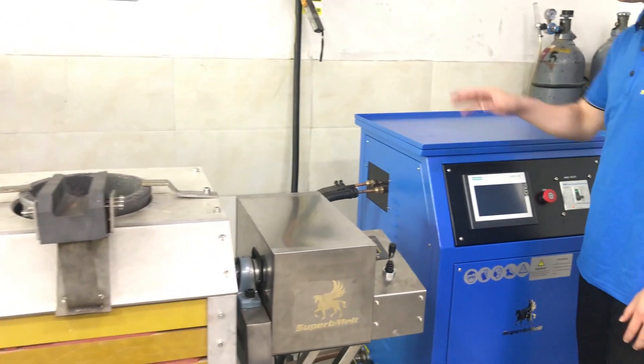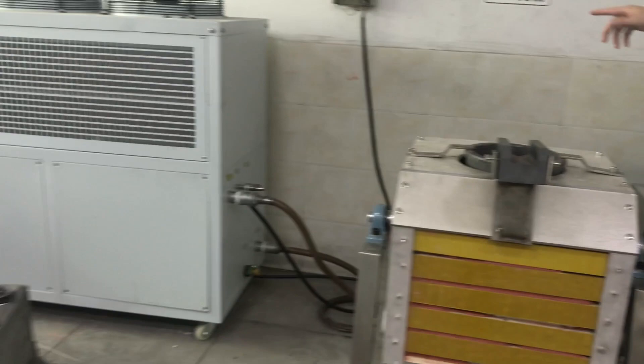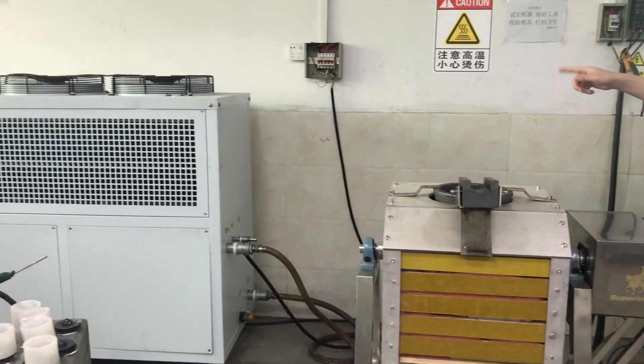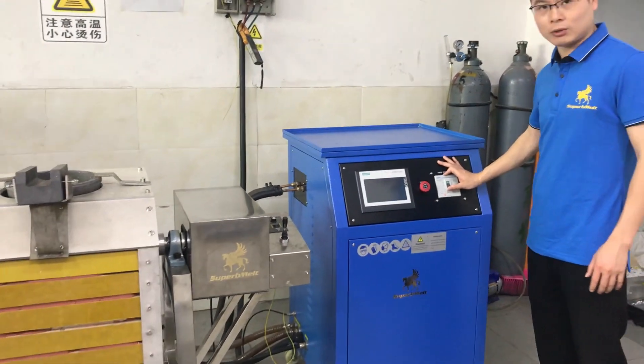Let's start the operation of the machine. Before starting the machine, we must turn on the chiller — that is, start cooling first. Then turn on the power.